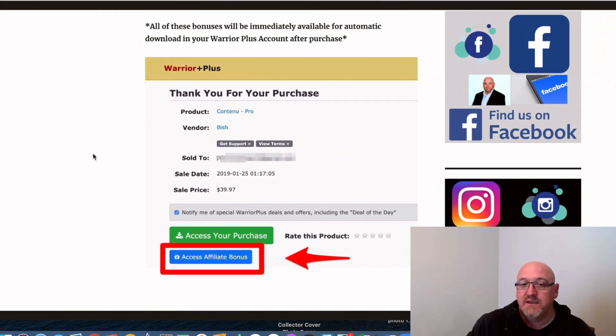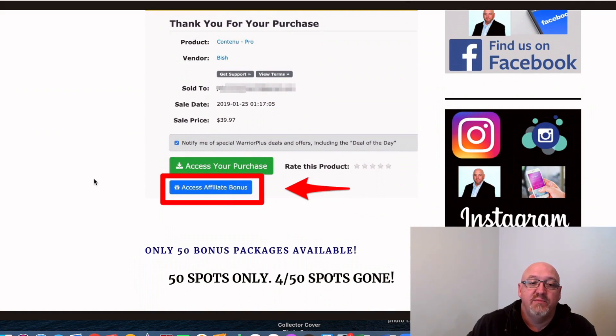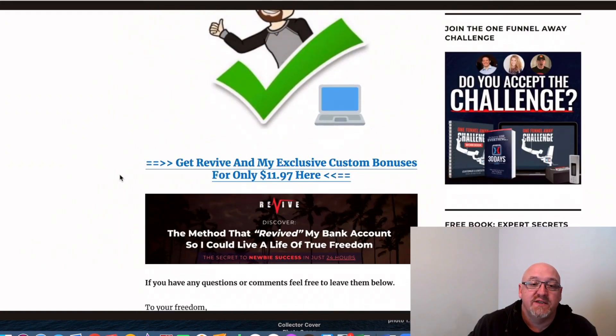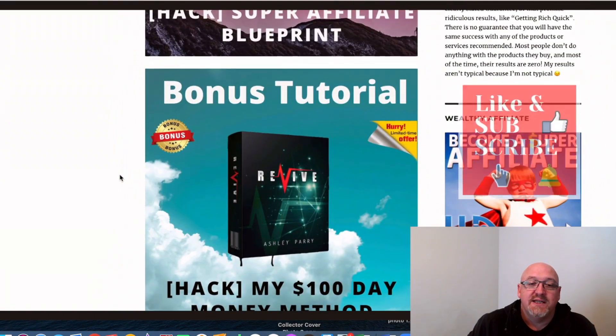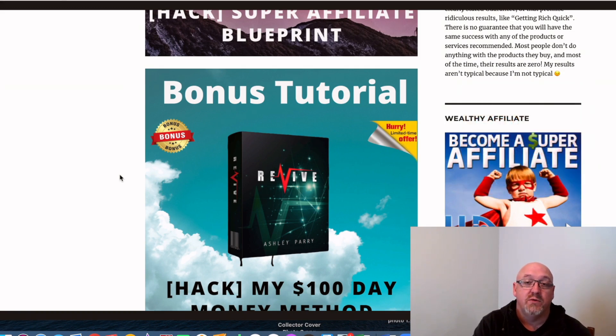If you decide to pick it up, click on the button, go to the sales page, and go to that secure Warrior Plus checkout. In your Warrior Plus account under your purchase history, you can access your purchase there, and directly below that there's a big blue button where you'll be able to access all of these affiliate bonuses. But as I said, I only have 50 of these bonus packs available. So that's it from me — that's my Revive review in a nutshell. I hope you enjoyed it and it gives you a bit of an idea of what you're going to get. There's no pressure — I just do these reviews to give you an inside look at the product and it's totally up to you. I'm John from MakeMoneyOnlineAffiliateMarketing.com. Don't forget to hit that subscribe button, the bell notification, give me a like, leave me a comment and let me know what you think. I'll see you in the next video. Cheers.